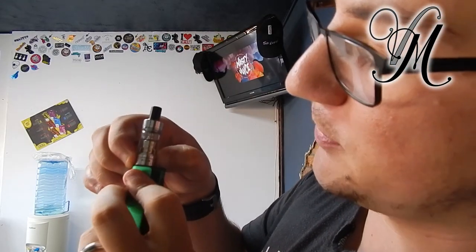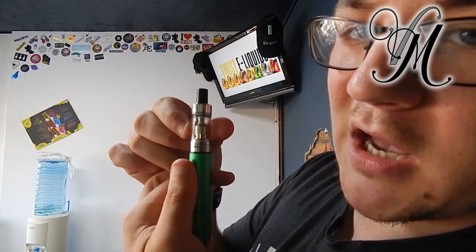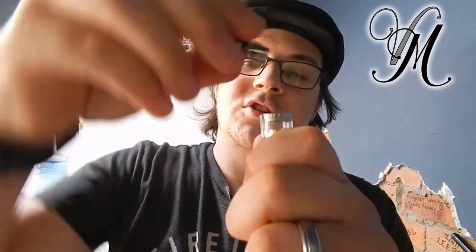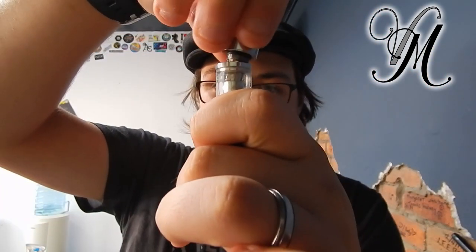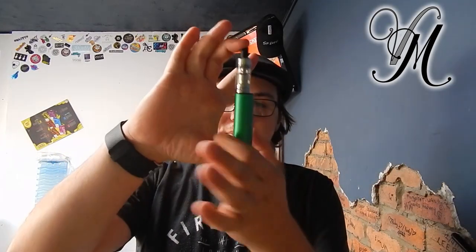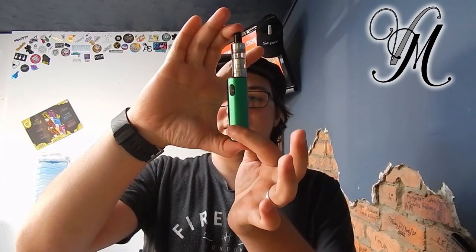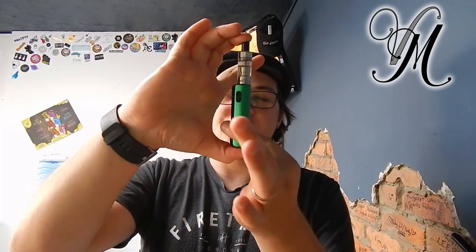It's got airflow with four holes on either side so you can turn it completely off. Two holes, four holes, six holes, eight holes - and there's the other side. Something I love about this kit is you can change the coils from the bottom. If the liquid level is below that line you can change the coil without it leaking. It's got loads of protection: 10 second cut-off time, timeout protection, short circuit, low voltage, overcharge and heat protection.